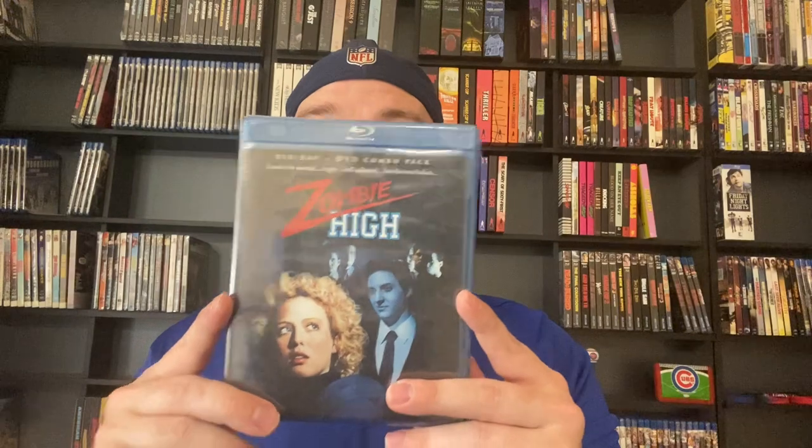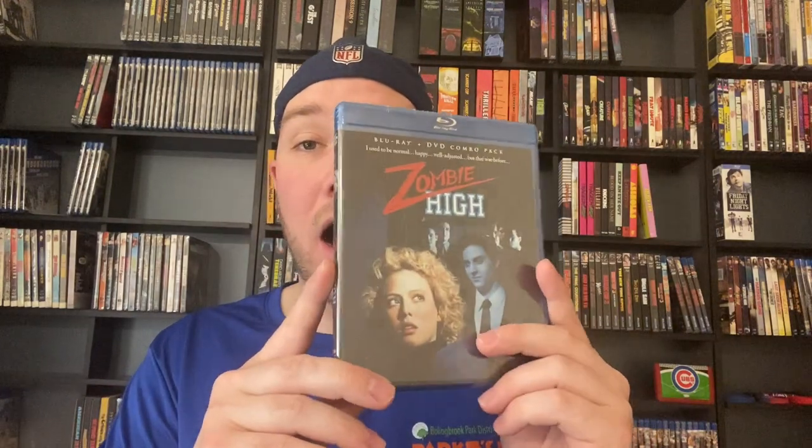I haven't seen Cruel Jaws but I do own it, thanks to Brian Goes Blue selling it to me. We've got Zombie High here — I've not seen Zombie High but it sounds like something I could be into.